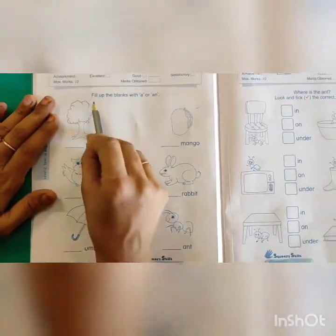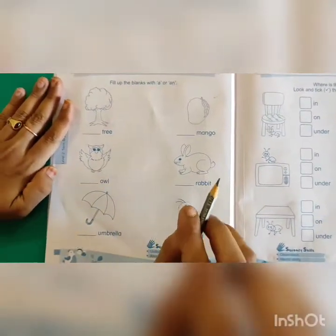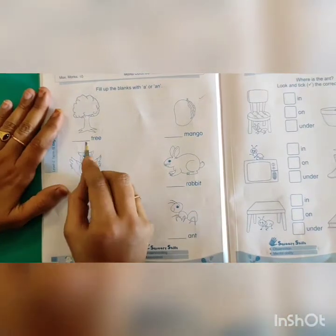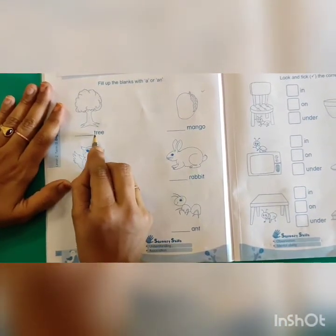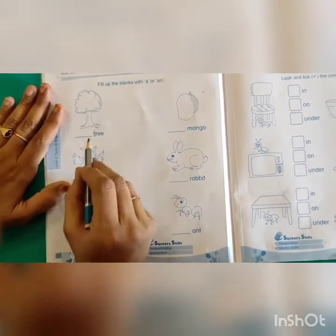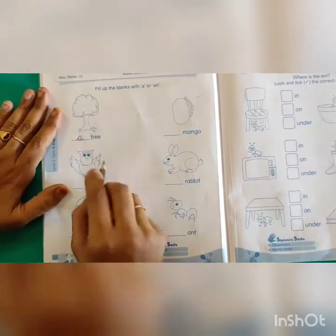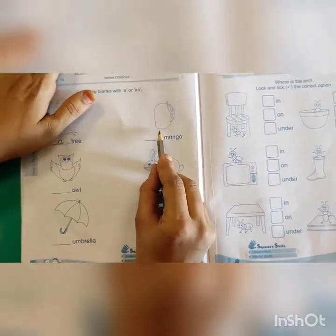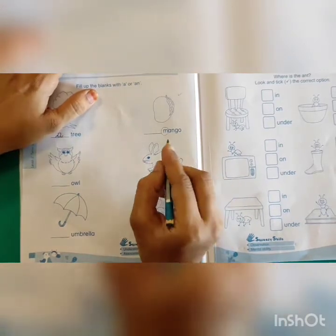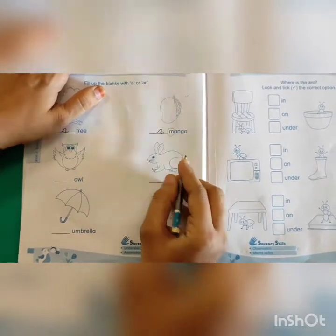What is this? Fill up the blanks with A or AN. Before consonant letters we have to write A, and before vowel letters we have to write AN. What is this? Tree. See the first letter — T. T is a consonant, so what do I have to write here? A. Next one — Mango. First letter M is a consonant. So again we write A.